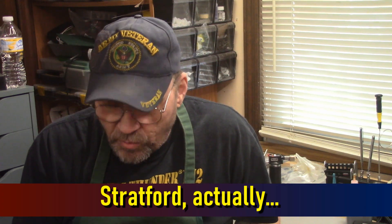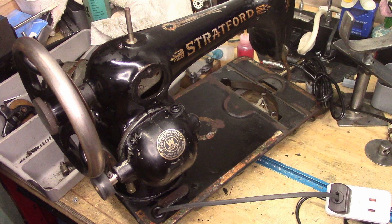I have a customer who has a Stafford machine, which I believe was actually built by Free. It's a vibrating shuttle machine. I'm doing a full service on it, and I had to rewire her motor. I happened to have a second one of these motors off of another machine that was pretty much a basket case. So we're going to completely rewire this motor, take care of excessive end play in the shaft, grease her up and fire her up and see how she runs.